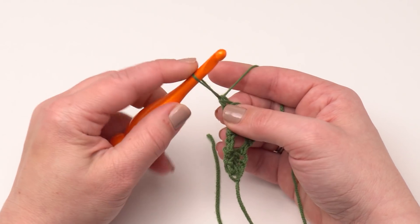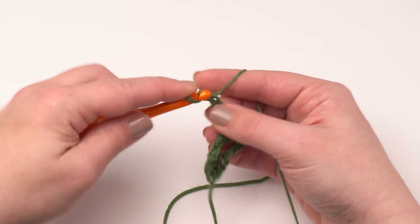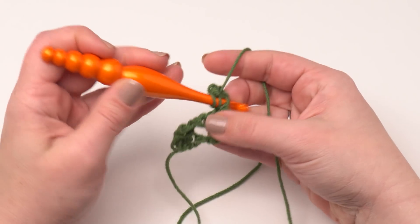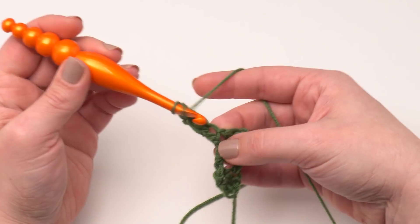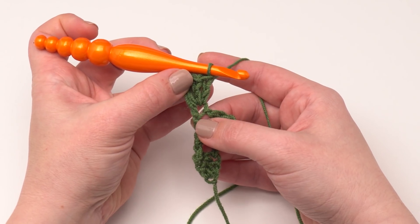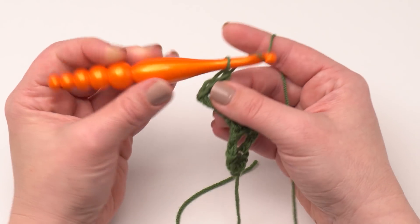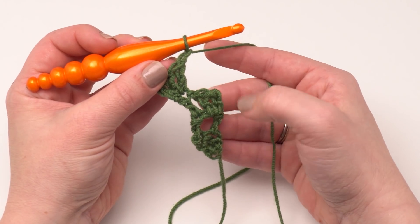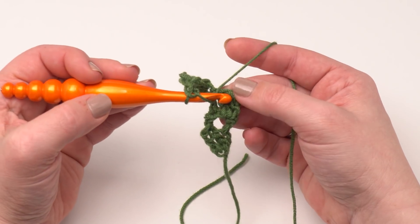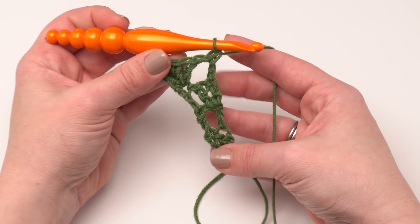I'm going to turn again and make our chainless starting double crochet in our first stitch. Then we work two more double crochets in the same stitch — there's one and two — so we've got three double crochets essentially worked into that first stitch, including the chainless starting double crochet. Then we're going to chain one, skip the next double crochet, and work a double crochet in that last one. And that's row four.